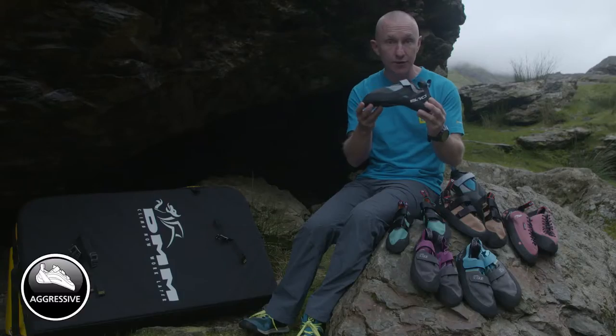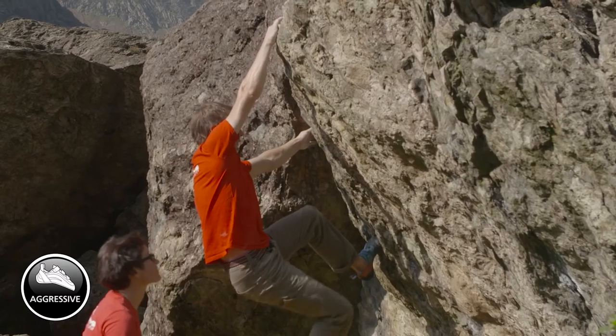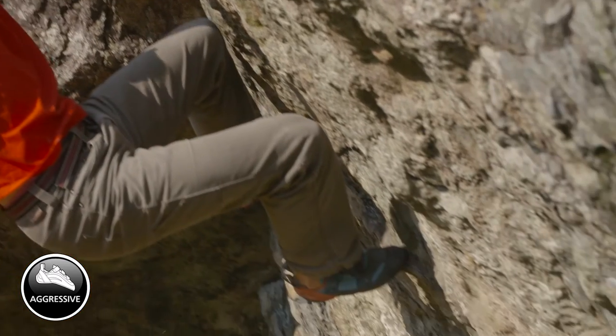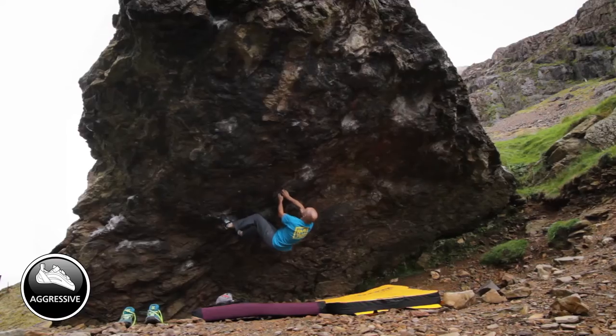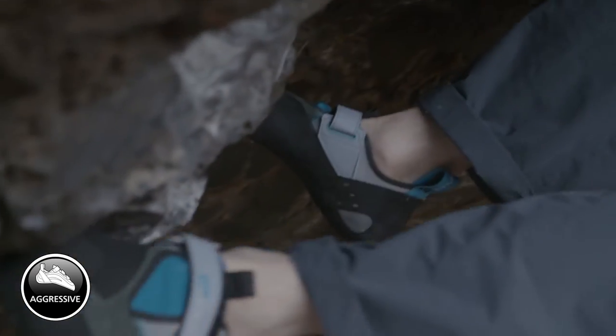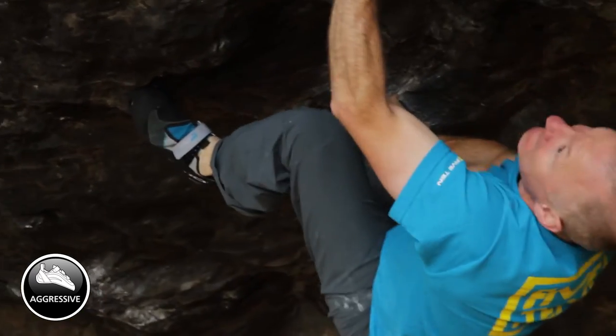Moving on to the aggressive shoes — you can see quite clearly this has got quite a turned-down toe. It's fairly asymmetric, twists a little bit, and has quite an aggressive heel. What these are great for is overhanging rock. If you're hanging on, this helps to claw against small holes and pull the body in towards the rock, taking the weight off the arms. Really good for aggressive climbing.